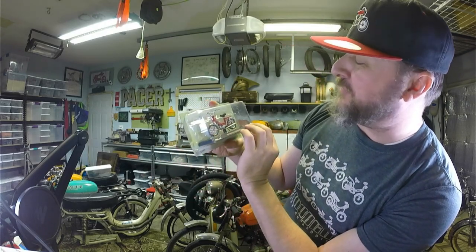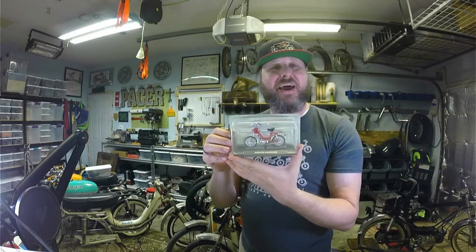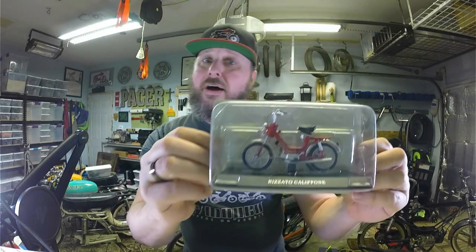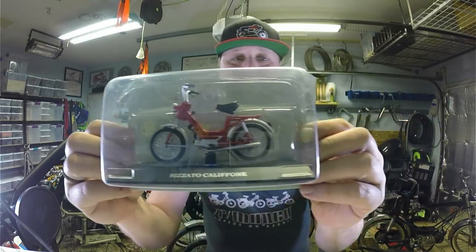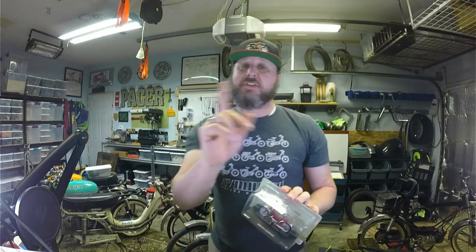Beautiful, beautiful looking bike. So yeah, that's what I have for you today — standard close-up applies. If I could take it out of this box and ride it I would do it right now, it's so beautiful. It's gotten warmer, the sun's been out, and it's a big world out there — so go ride your moped. Good night.